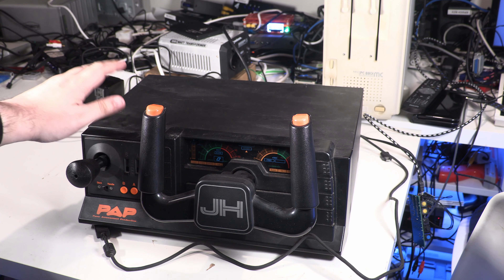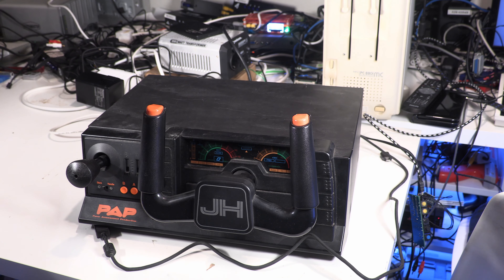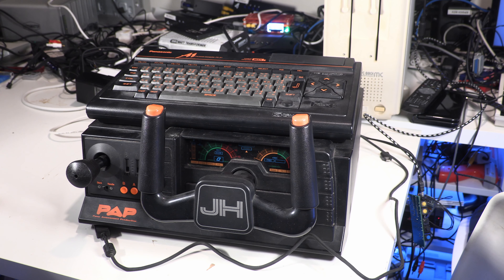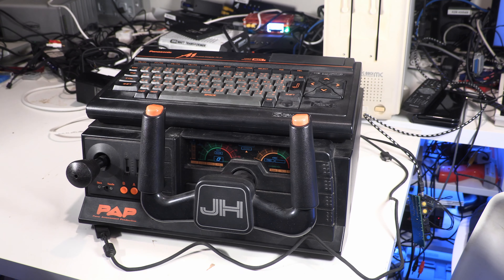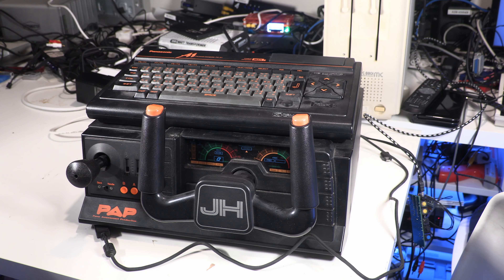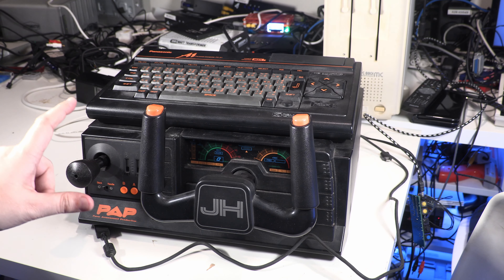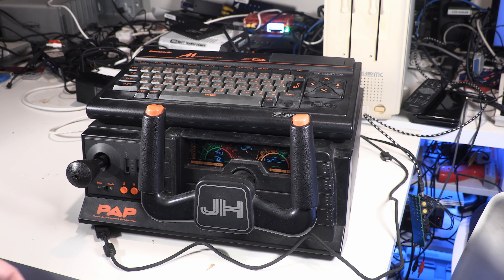The metal construction is very, very tough, and there's a reason for that — this was originally designed to hold a monitor. Now we aren't going to have a monitor on here. Instead, we are going to go with something a little bit more useful: a Panasonic FS-A1 MSX2 computer. Look at that — it even matches! It's from the time when Panasonic were doing this lovely black and orange colour scheme, which I really like. Lovely, lovely matching.